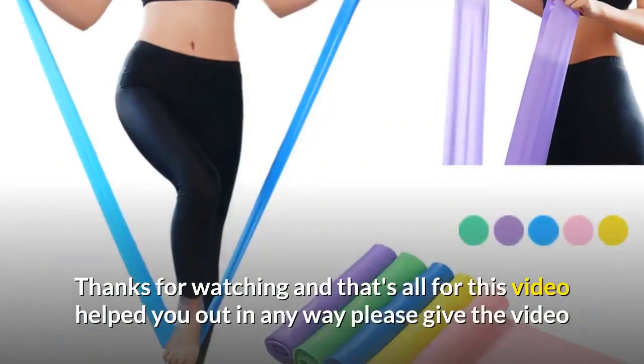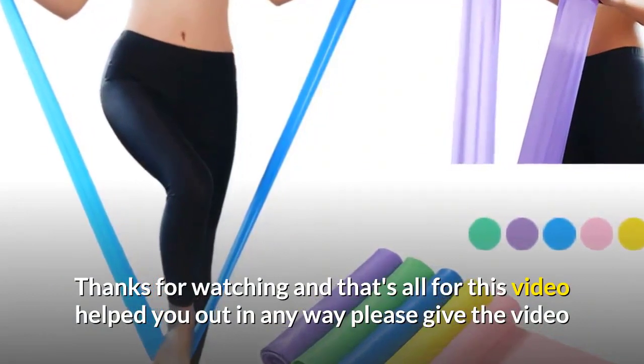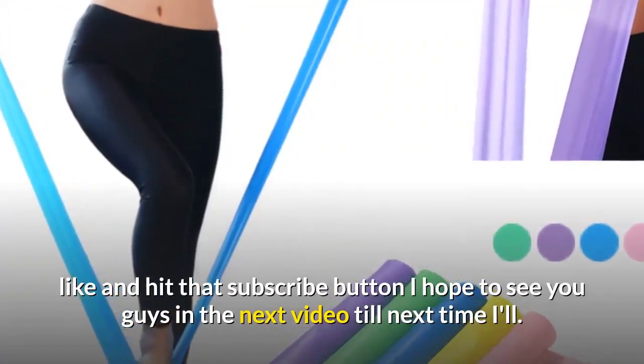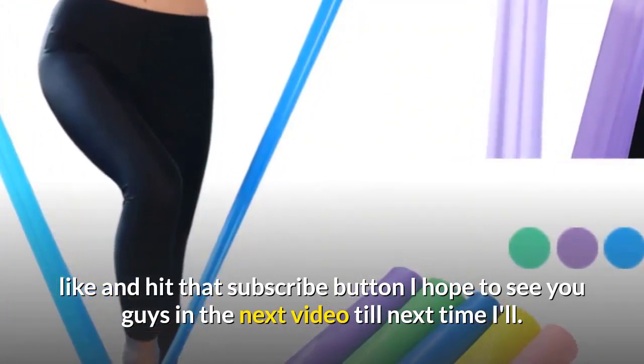Thanks for watching, and that's all for this video. If this helped you out in any way, please give the video a like and hit that subscribe button. I hope to see you guys in the next video — till next time.